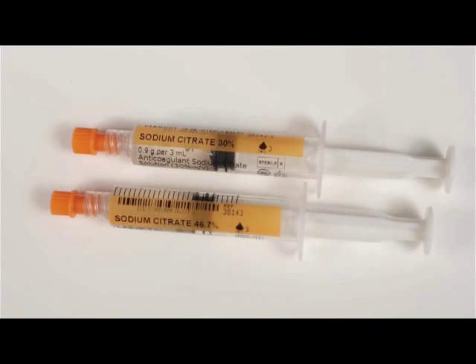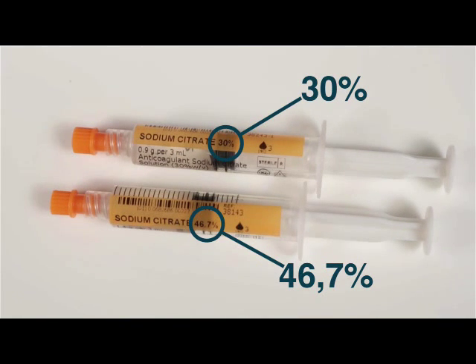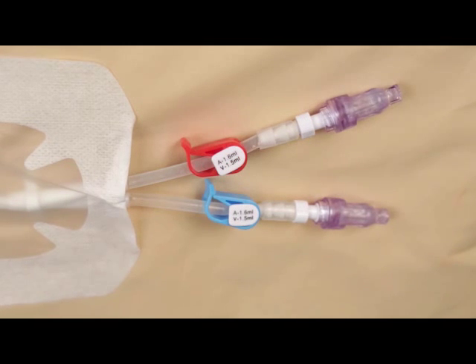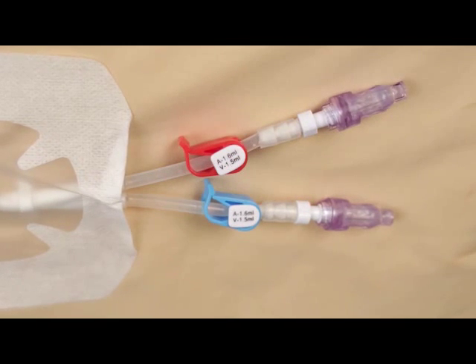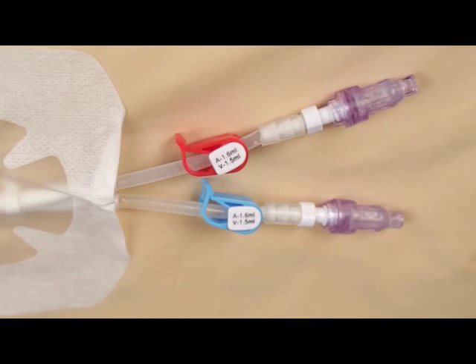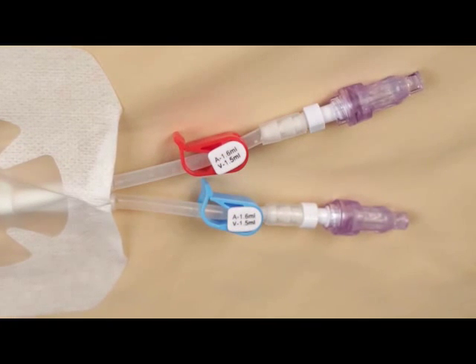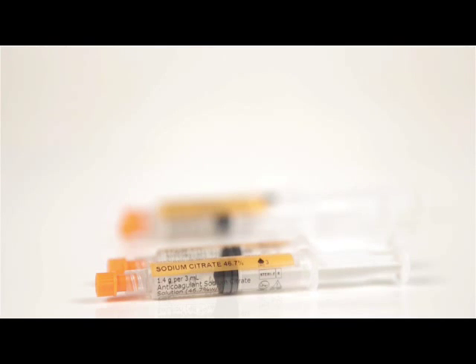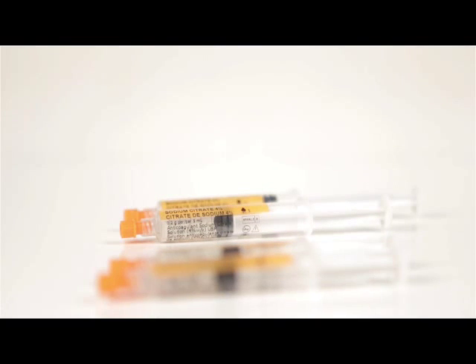In the event that a higher concentration of Citraflow is indicated for use, proceed with the same locking procedure as 4% Citraflow, except as follows. Instill the precise volume of higher concentration Citraflow solution into the central line lumen as indicated by the manufacturer, adjusting for any additional solution required due to the use of valves or caps in the central line. Repeat the procedure for each central line lumen. The central line is now locked and protected until the next vascular access session.